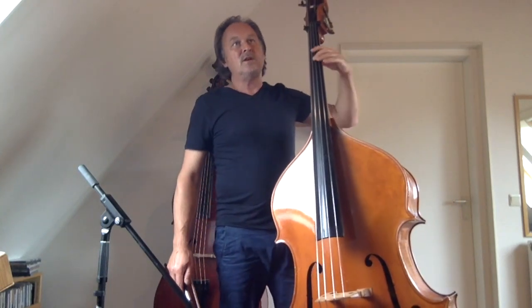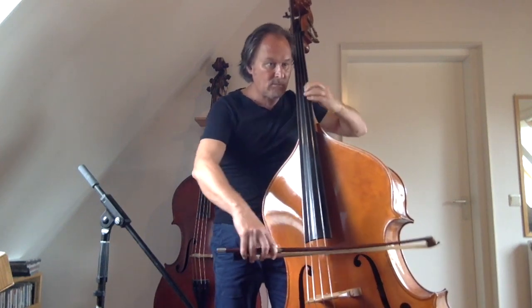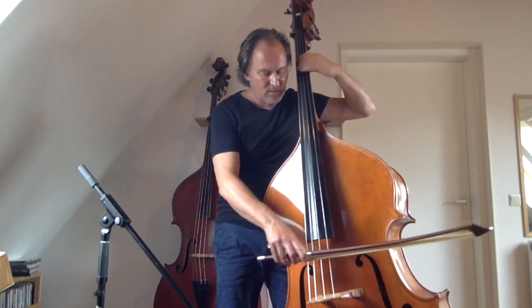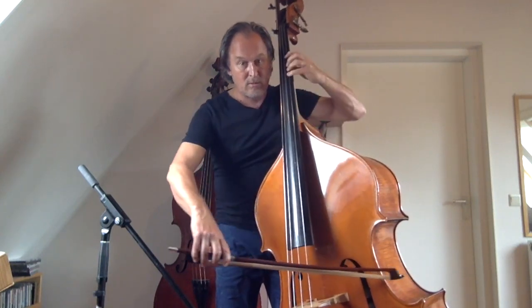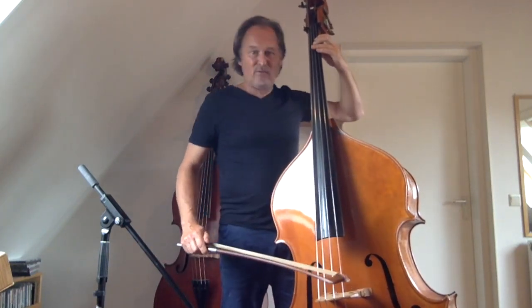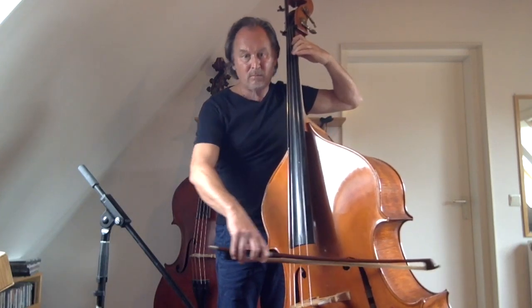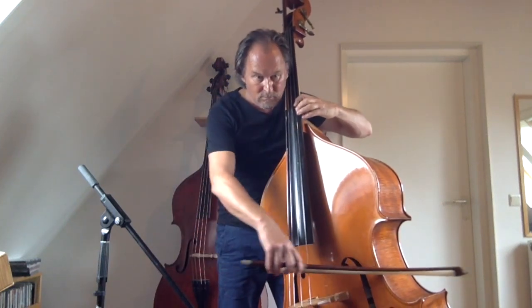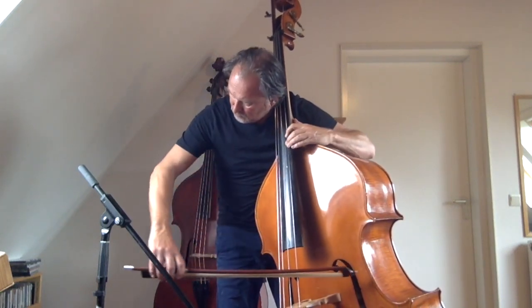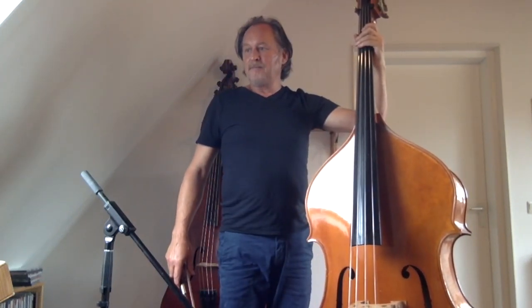Let's skip the B part and go to a kind of special chorus. Originally this is in another key — it's modulated — but we've stayed in the key of C. So these nice accents you can play. And then we get the chromatic scale — great for daily practice of intonation. Listen to every note very carefully. Great daily exercise.